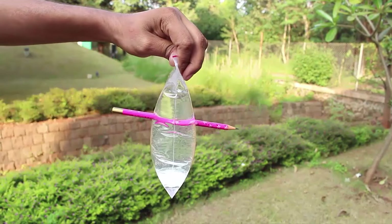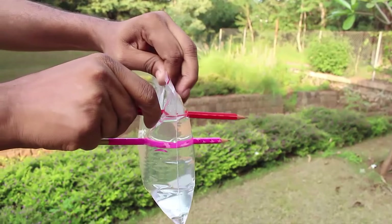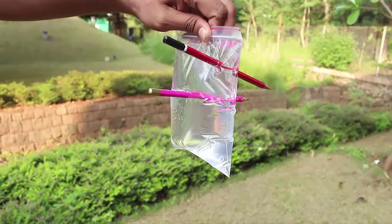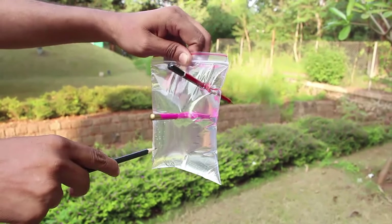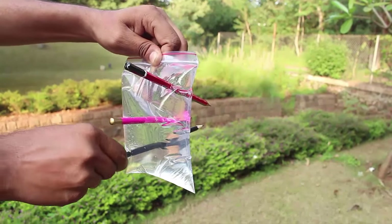As you poke the pencil right through, not a single drop of water trickles down. This is because once you poke the pencil, the plastic tends to shrink and seals the hole.